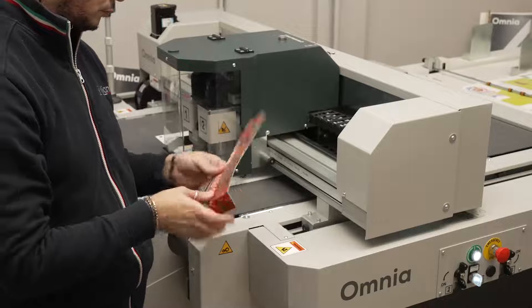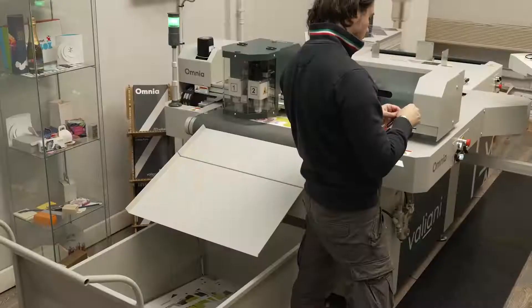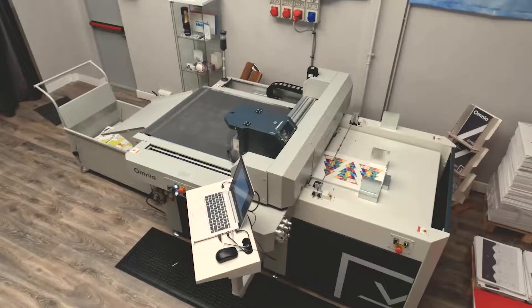The operator is repeating the same quality check while the machine moves. If you look on the ground, we also have the possibility to mount a safety mat to prevent the operator from going into proximity of the machine, for their own safety.